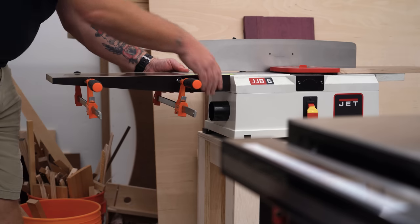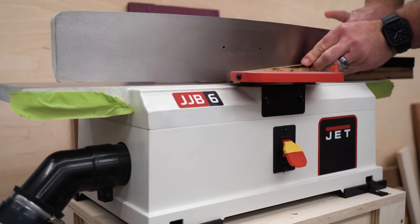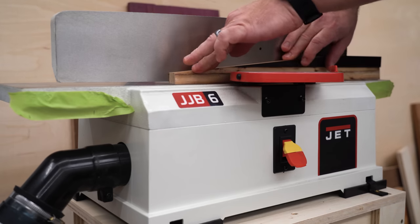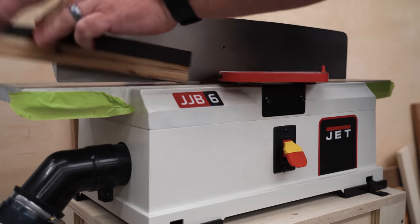I'm going to use the tops of the braces to align the tables, and I wanted everything to line up as perfect as possible, so I ran the top of each brace through the joiner to make sure there weren't any saw blade marks or any other imperfections.